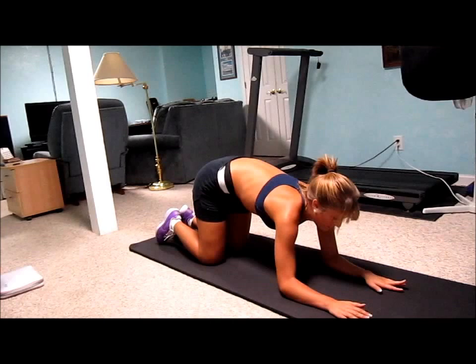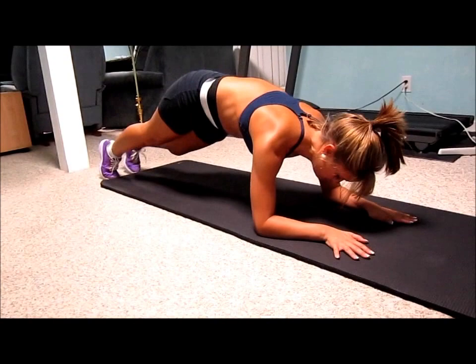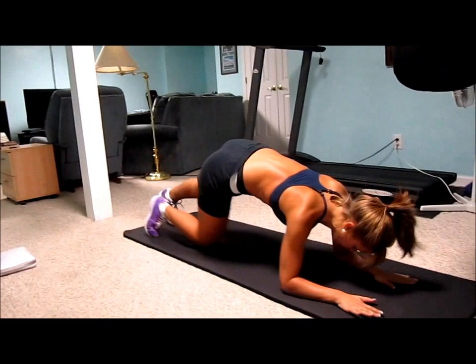Last but not least, I'm going to do mountain climbers, which my boyfriend loves. Go back out to a plank, and now you're going to move your legs toward your elbows. Bring it in — don't let your feet touch the ground. Going right leg in, left leg in is one rep. You're going to do twelve of those, and you're going to feel that throughout here to start getting definition, which is great.